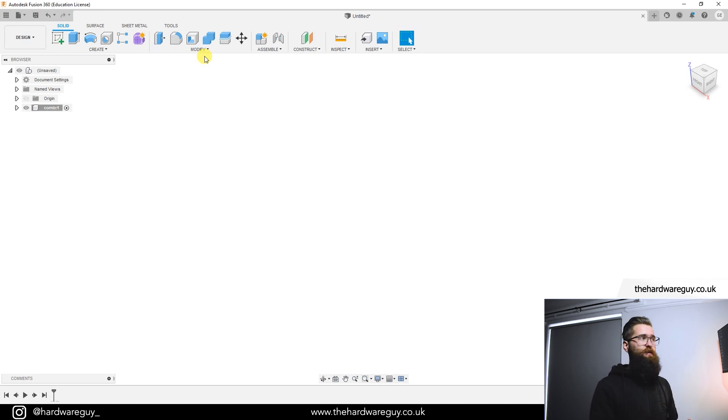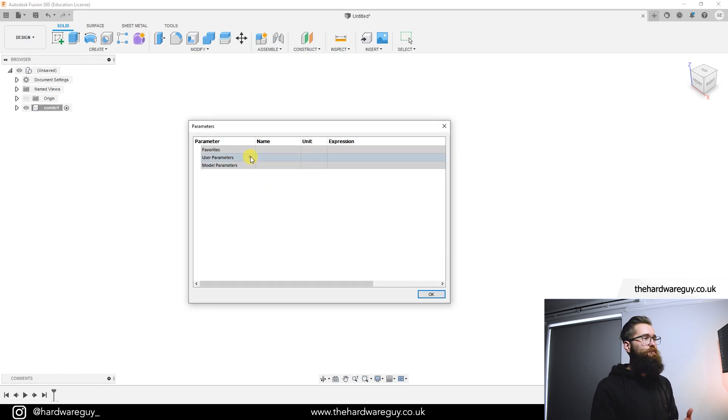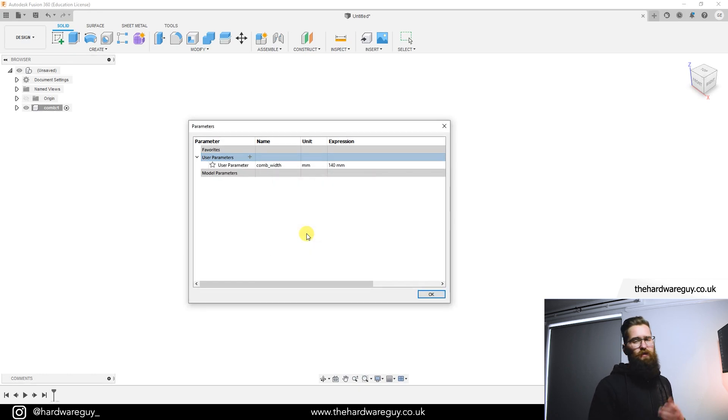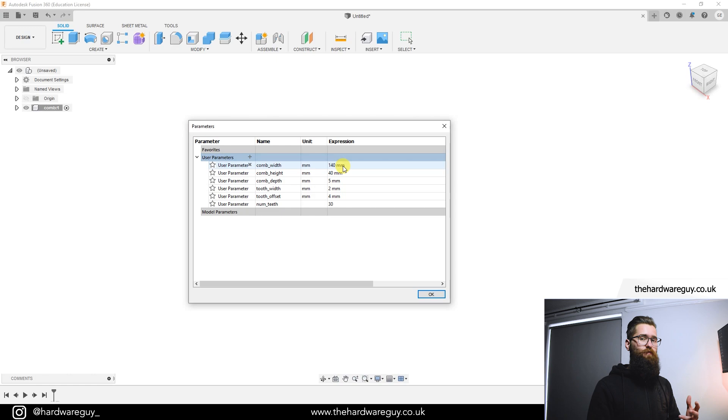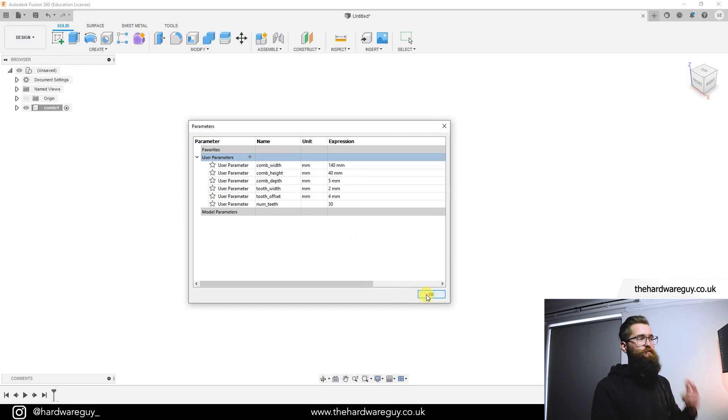Whenever I start a new design I like to get as many parameters down as I possibly can before I actually start. So I'm going to go up to Modify > Change Parameters and add a bunch of them in. To add a parameter we click the little plus. I'll create a parameter called 'comb_width' and set it to 140 millimeters. I'll skip ahead so you can copy the rest down. The only thing to highlight is the last one — 'numteeth' — which has no unit, because we're setting a quantity and that doesn't require one. In the unit field just select 'No Unit.' Let's hit OK and get started.